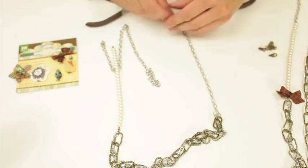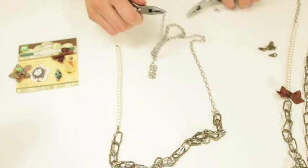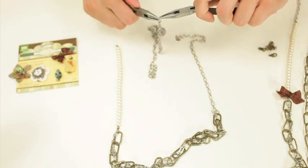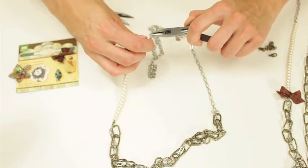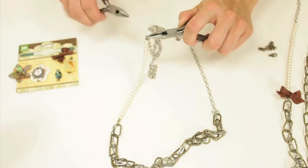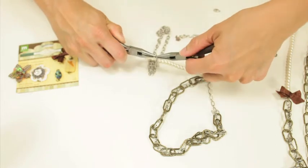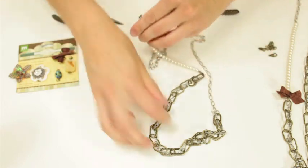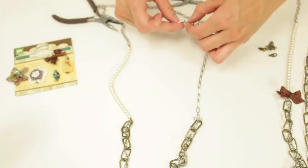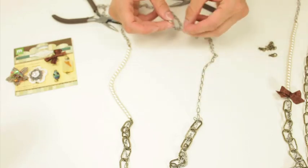Then you're going to use this as your extension, and I'm using another extension piece just to make it longer. On our Facebook, some people like long necklaces and some like short, so it's really up to you as far as length goes. I happen to like long ones, so that's why I'm adding this extra piece. Then I'm going to combine them with the clasp I took off from the other piece.